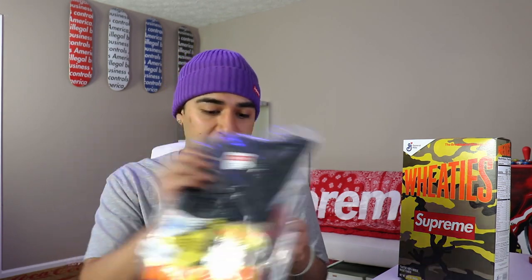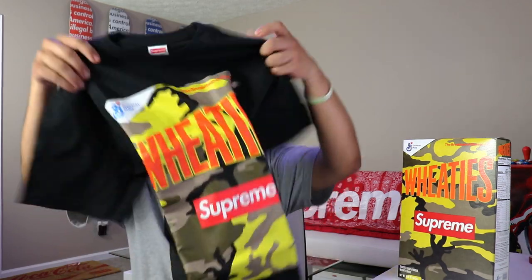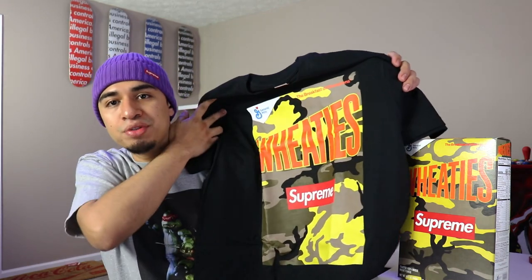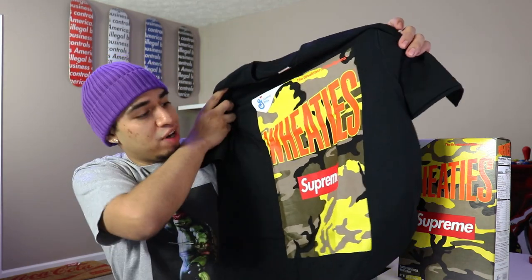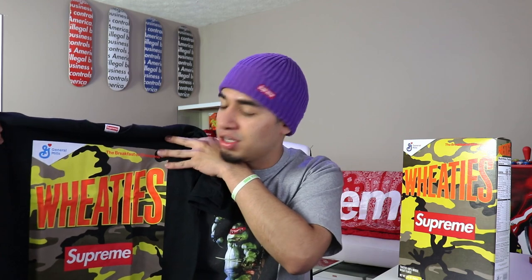We got the box logo right there, we did get it in a size large, black colorway. We'll go ahead and open this up. So we got a big old graphic on the front — I absolutely love that big graphic. Would you guys call this a box logo t-shirt? We do have a pretty big box logo right in the front; I didn't realize how big that actually was from the pictures. We have the Wheaties logo right up here, so I'm gonna go ahead and try this on for you guys real quickly.